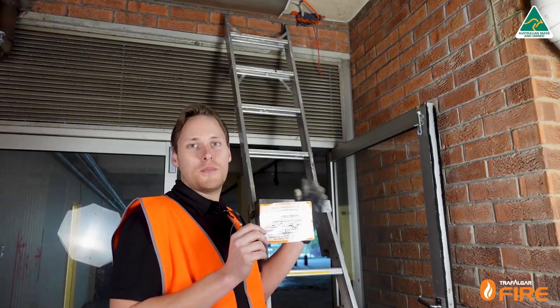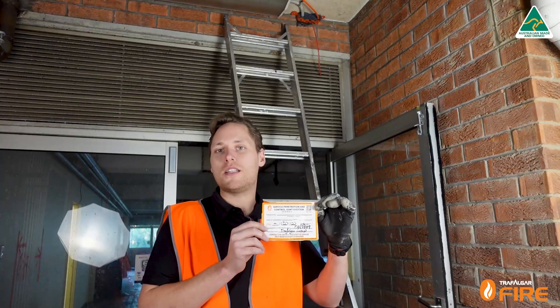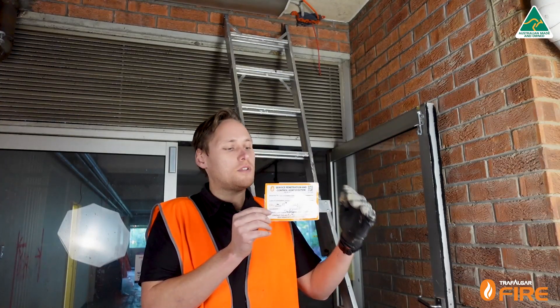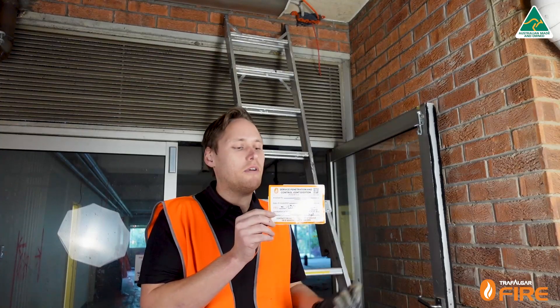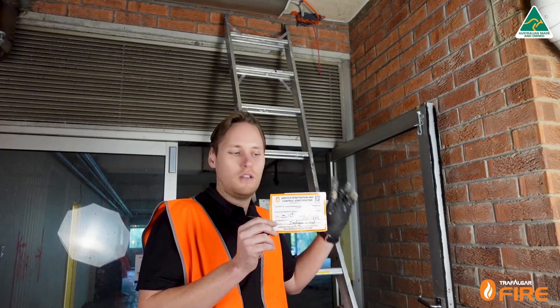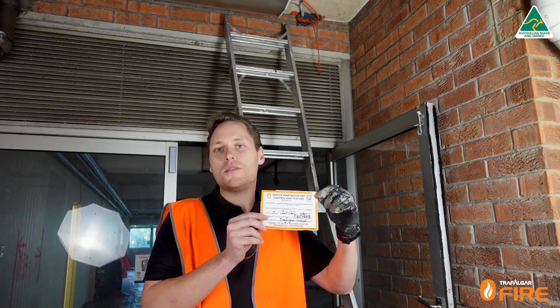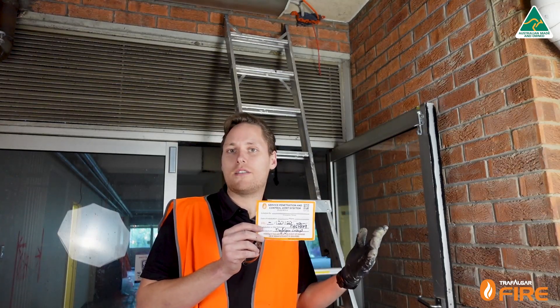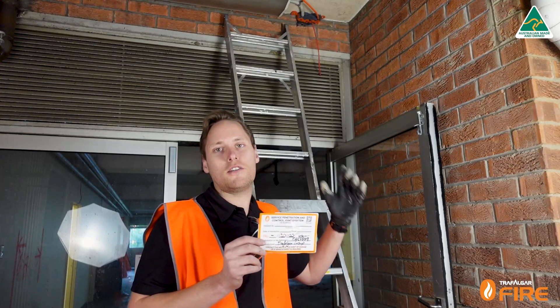It's important to document what's been installed in these fire penetration systems, and we can do that with the labels that Trafalgar now supplies. The labels give you everything you need to fill out: the FRL, the manufacturer, the installer, and we've even put down the test report number — which for the fire strap is FAR 4849. We also have a QR code on the sticker which takes you to the website with the product range so you can access those test reports directly — everything the next person needs to inspect this penetration correctly.